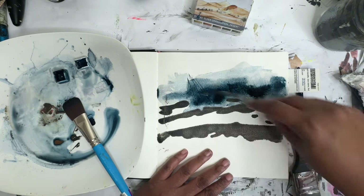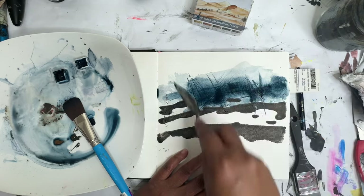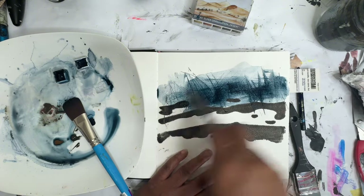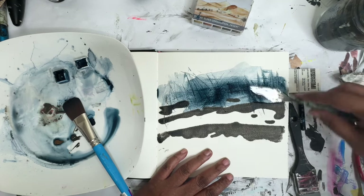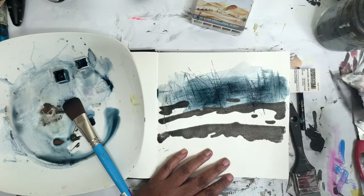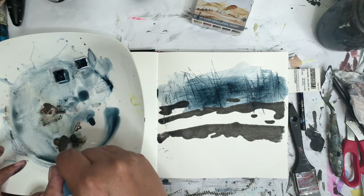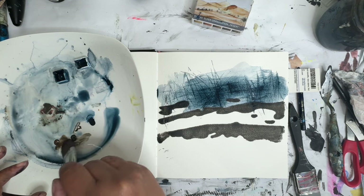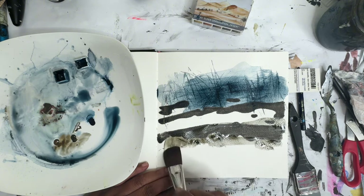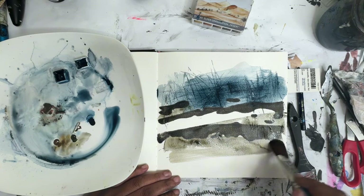Let's go in and make some marks with the palette knife. My palette knife is working really well today. Then I'm gonna go in with some of the brown Schmincke, maybe mixed with a little bit of the gray, and just bring some of that down here, maybe up through here.